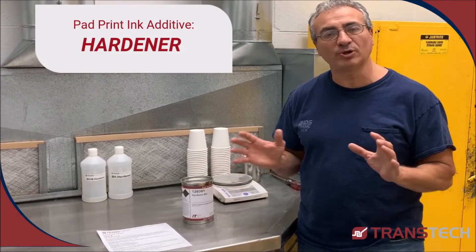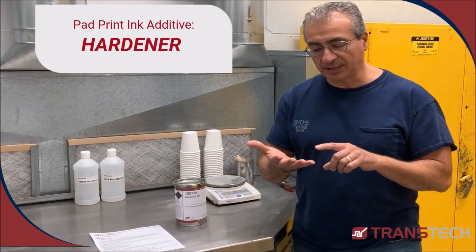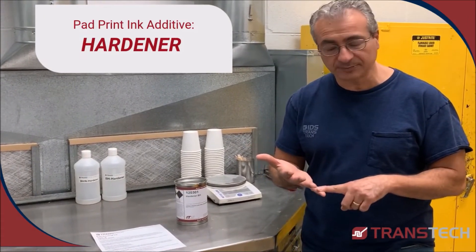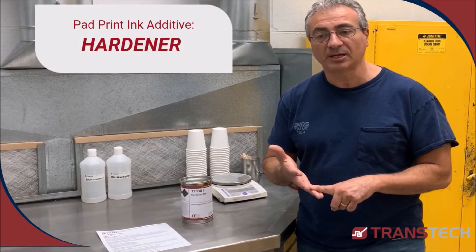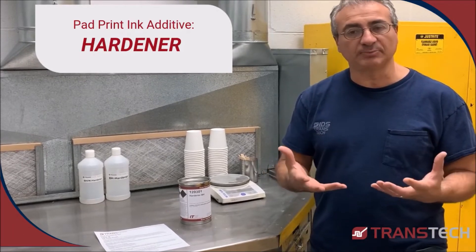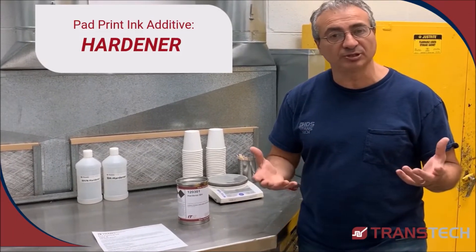You also have to keep in mind that when you add hardener to a two-component ink, it means that you are enhancing the operation resistance, which means durability, and also chemical resistance, which allows you to use a lot more protection for the ink that you have, especially now medically.